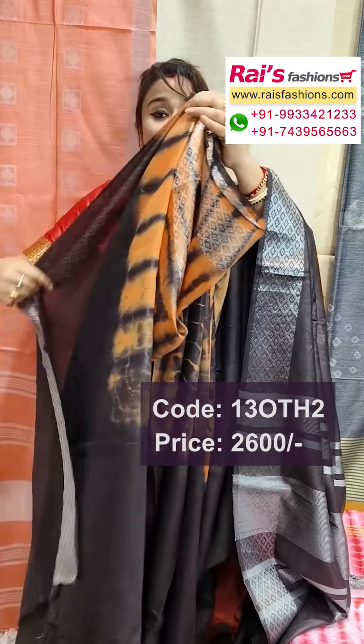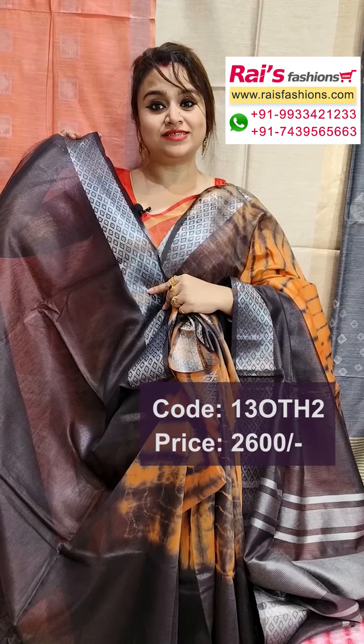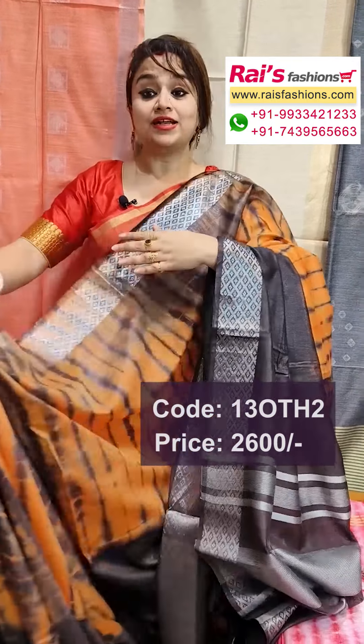All over shibori design, black and orange contrast. Running blouse piece — fully black with silver zari border — running blouse piece, soft material, body fitted, smart looks.